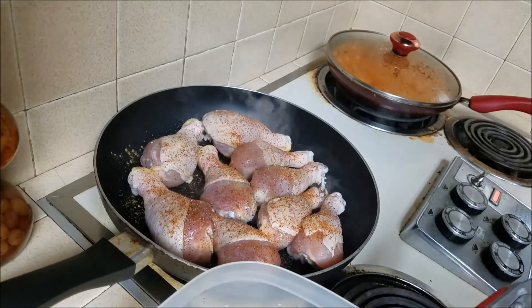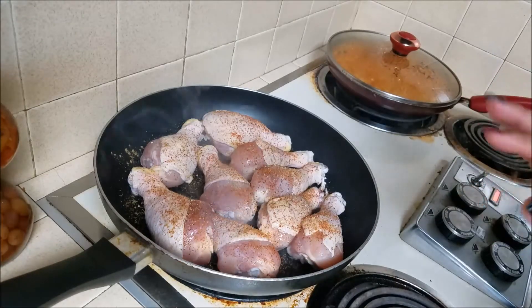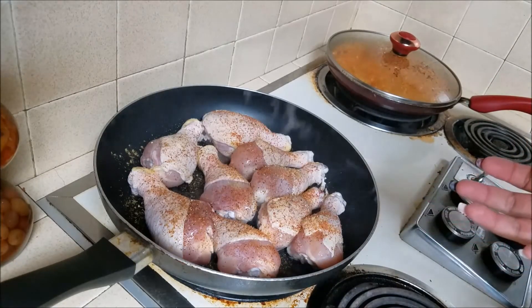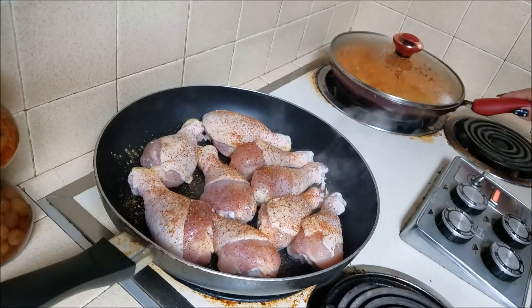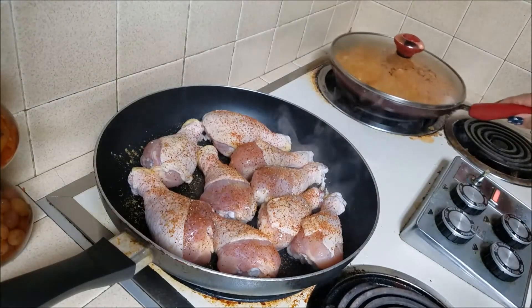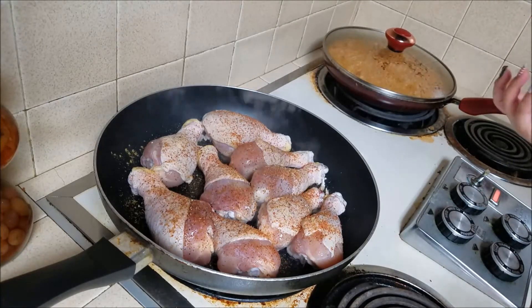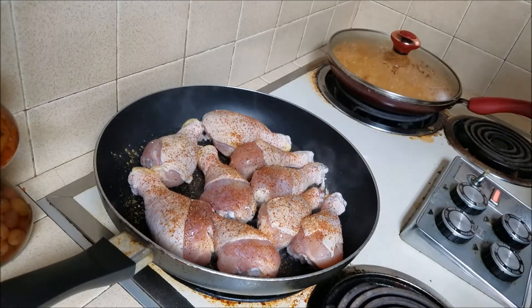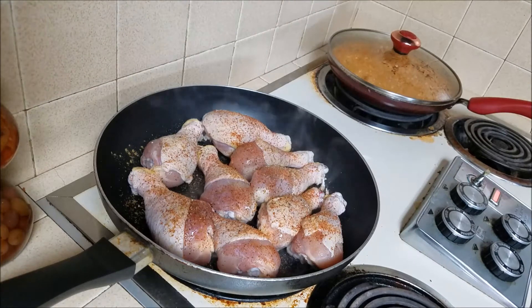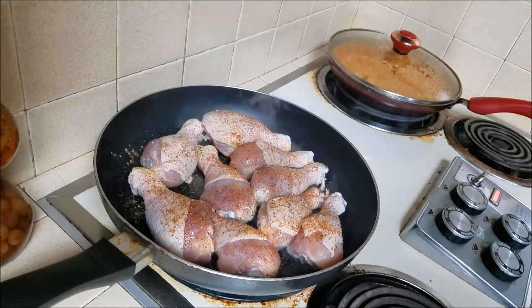I'm going to let that cook up. I want it to get crispy on one side because I'm going to flip it and put some onion and tomato on top. Whenever you check your rice, just wiggle the pan back and forth — that makes the moisture come back to the bottom so the bottom won't start burning. As you can see, the rice is getting close to done.